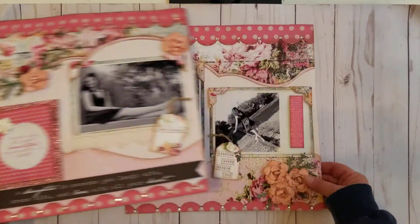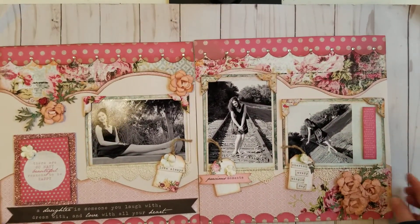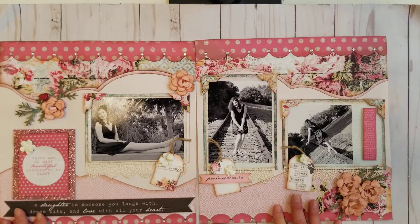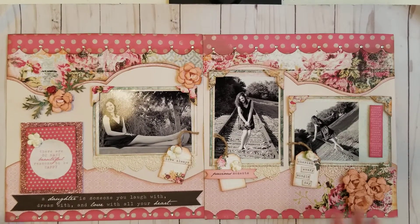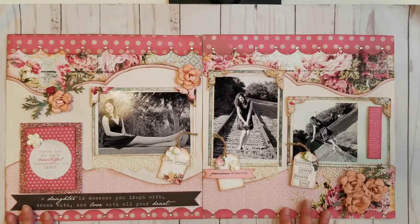My first layout is photos of my daughter. Sorry for the little bit of glare. These are her senior portraits that we took. She wanted some pictures, but they were expensive, and we decided the money was better used elsewhere. So we went to different locations around town and took photos ourselves.